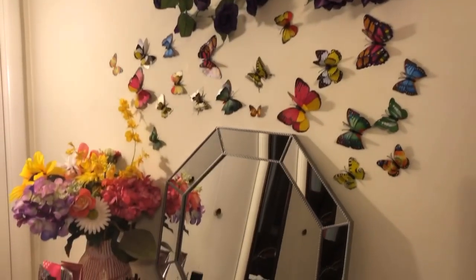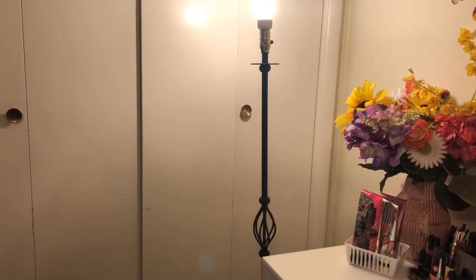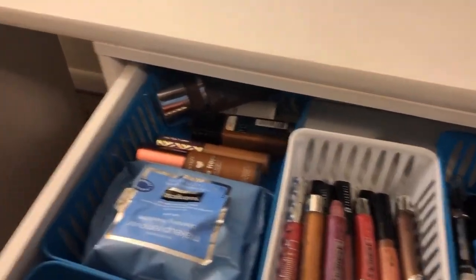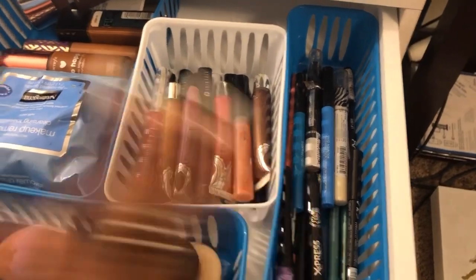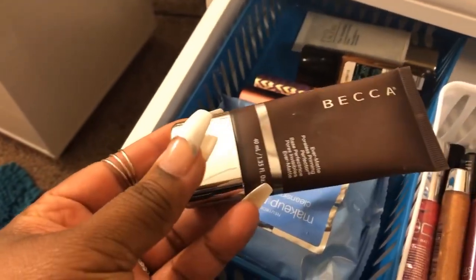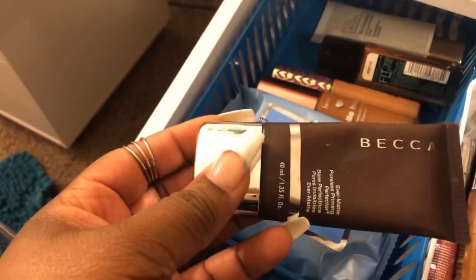I just wanted to give y'all a quick little tour of my vanity. Don't mind this lamp — this is only temporary until I get my lights. I want to show y'all how big the drawers are and how I organize them. As you can see, I got all my lip glosses, lipsticks, lip liners, makeup wipes, foundation and stuff like that. This Becca primer I just used today — it is the best primer I've used so far, even better than the Estee Lauder. This Becca is a must-buy.